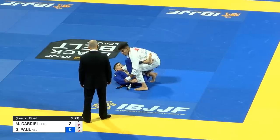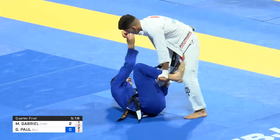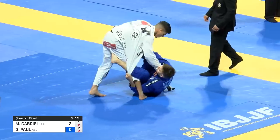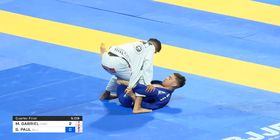Gianni is in a kind of statistical advantage here because he already has the sweep pretty much set up. He's just waiting for the right time to apply it. It's most likely Gianni will sweep and Matheus will try to pass. So here we go.